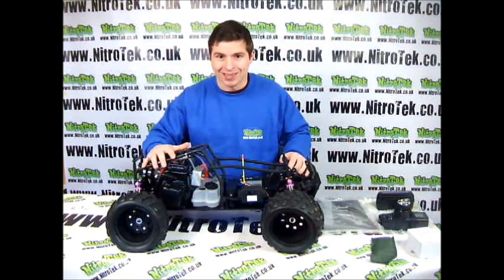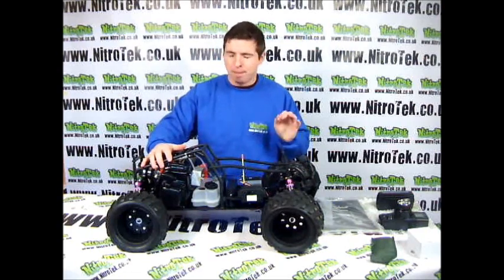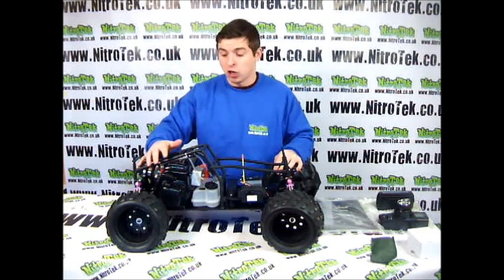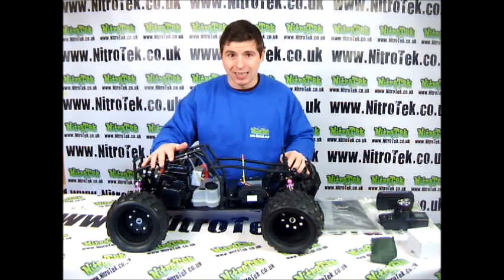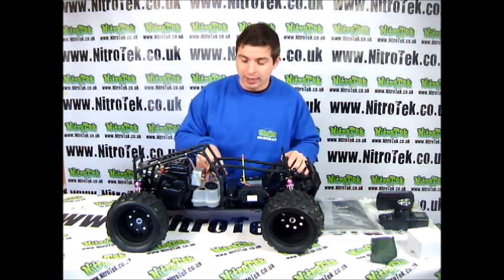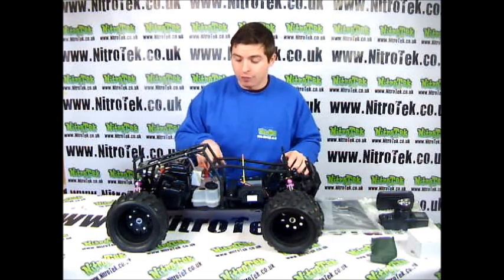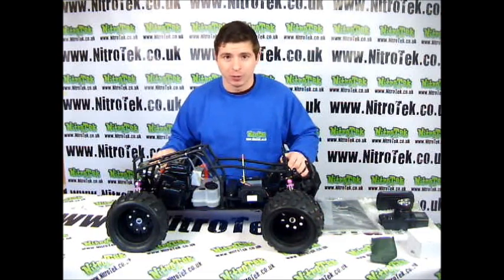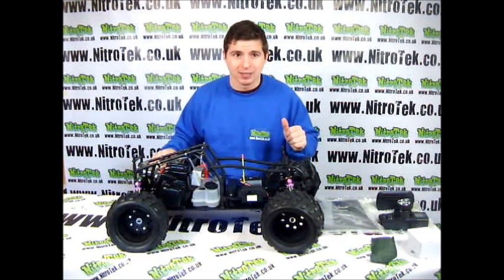Back here we have this amazing motor and this thing is just a brilliant motor for this model. It's 30cc so you're going to be able to reach some silly speeds with this — you're looking at about 80km per hour which is very fast. The fuel tank is staggeringly good. If you were to fill this to the top you're probably looking at about a 40 minute run time.